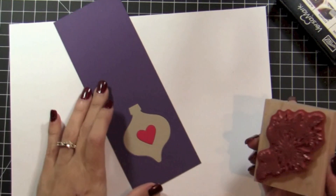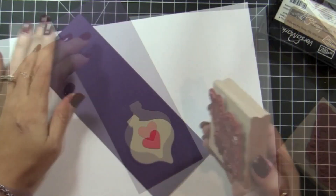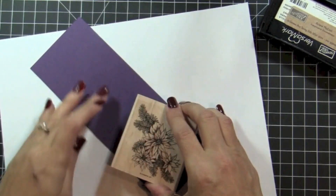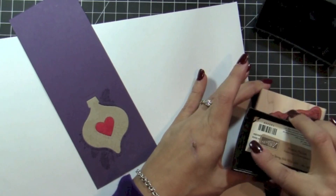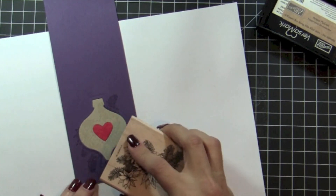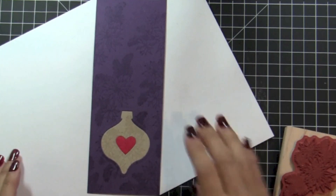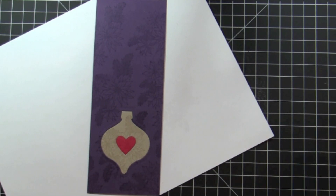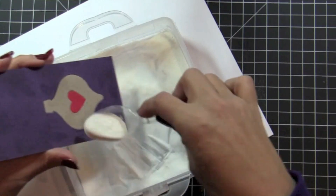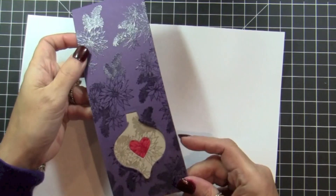What you want to do is make sure that the image covers all three pieces at the same time, so I'm going to put it across all of the images to start and press really firmly to get a clear image. Keep going — turn it around and just create a background that you like. Once you're happy with your background, get your clear embossing powder and sprinkle it all over. Once it's all embossed, can you see how beautiful it looks already?